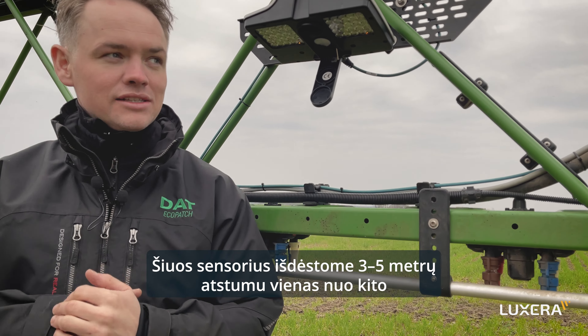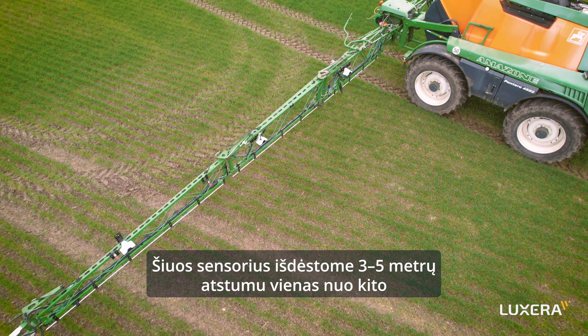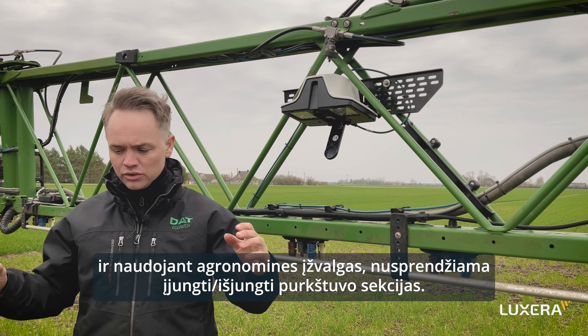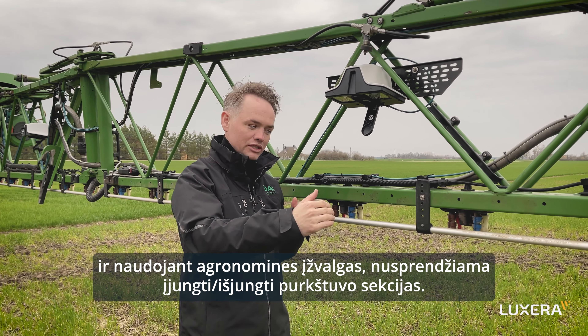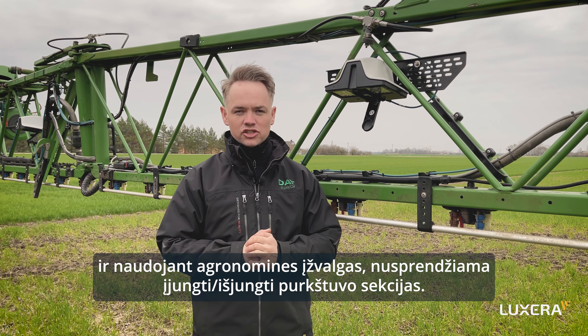We space these sensors 3, 4, or 5 meters away from each other, and we use agronomic statistics to determine whether we should switch on a section or not.